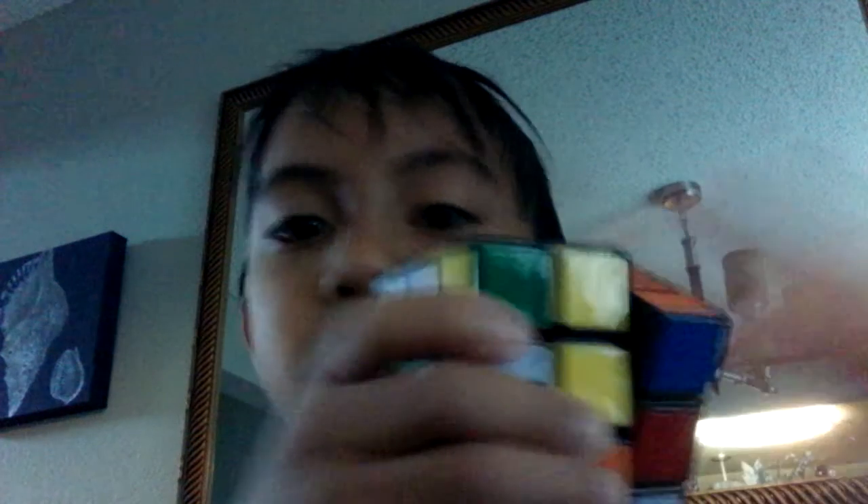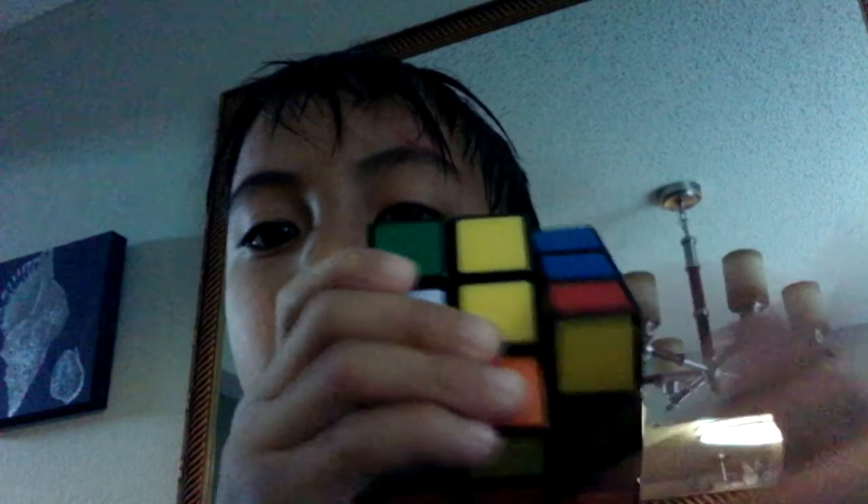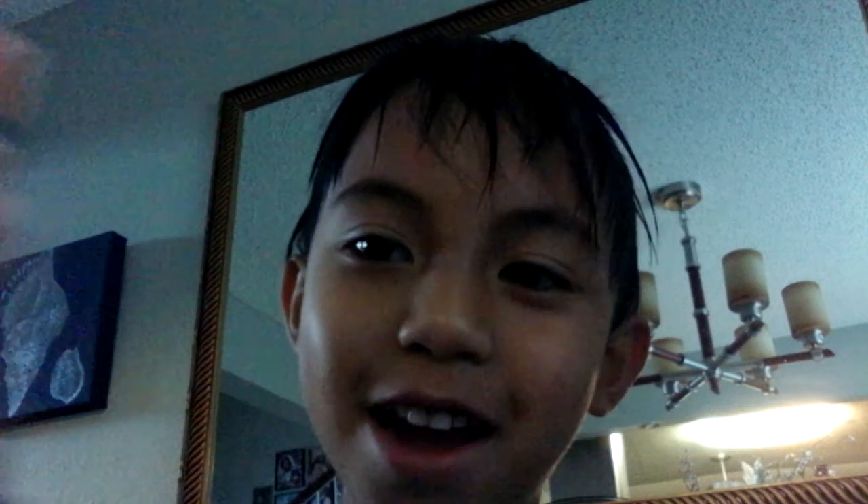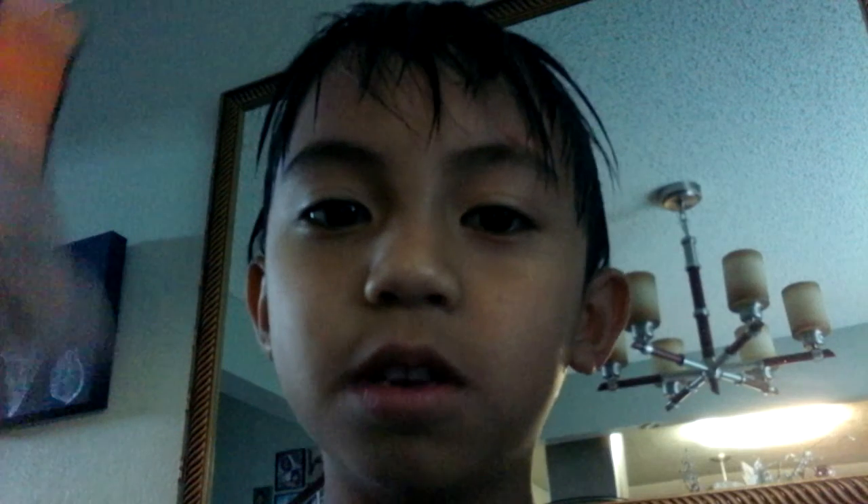Okay, bye! That was tape one, and I did not mess up on my first video. This was about the Rubik's Cube — bye, I'm done!